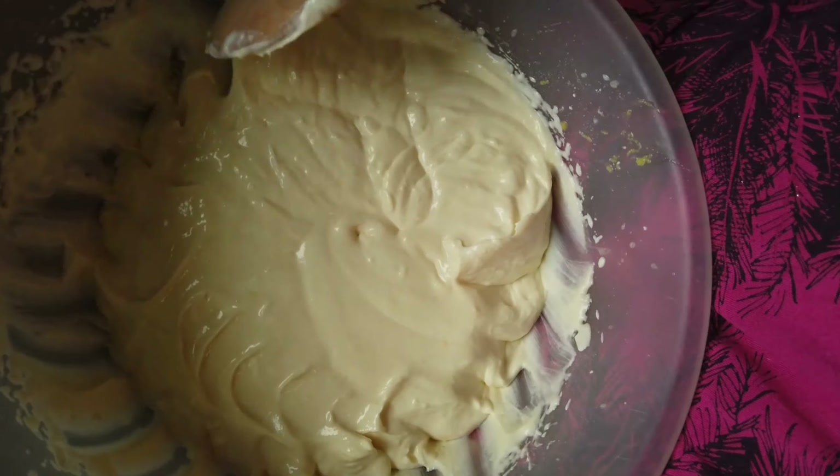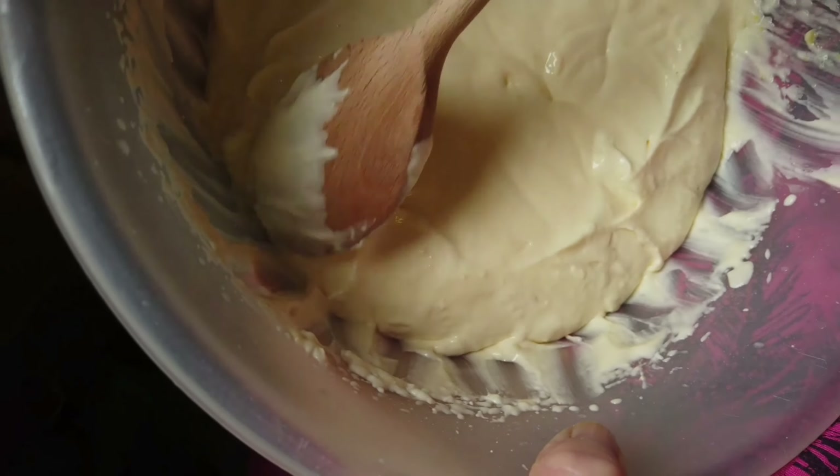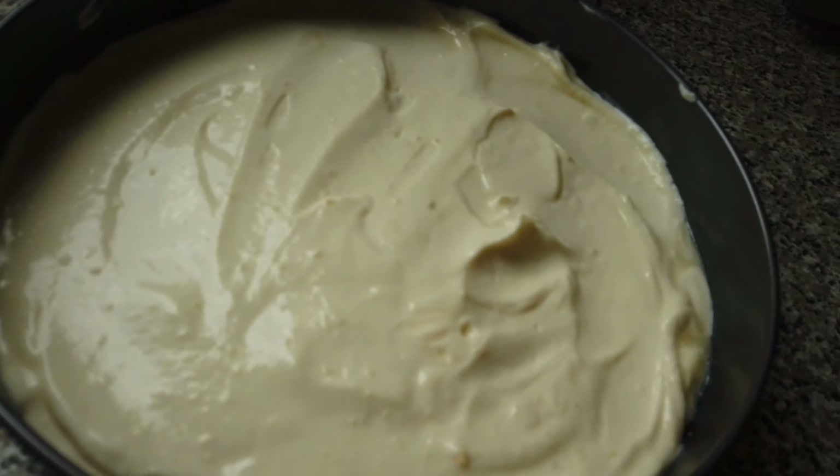250 grams of mascarpone and last but not least, 600 grams of soft cream cheese. That is the mixture all mixed up and the next thing is just to put it in the cheesecake tin. It's got to go in the oven at 180 degrees centigrade — 160 degrees for a fan-assisted oven — and gas mark four for between 35 and 40 minutes.